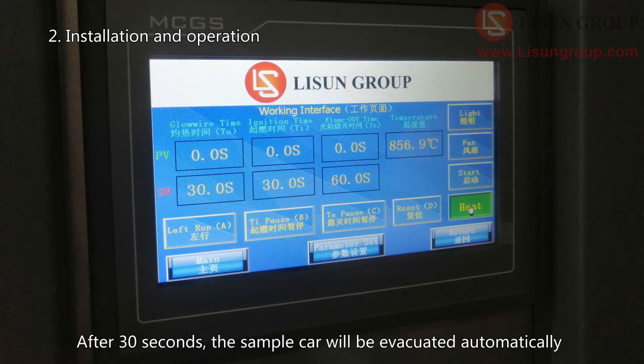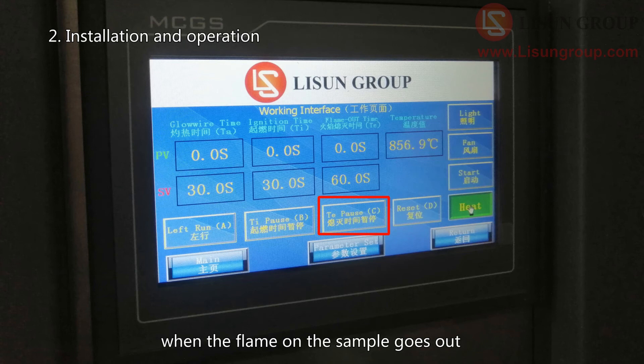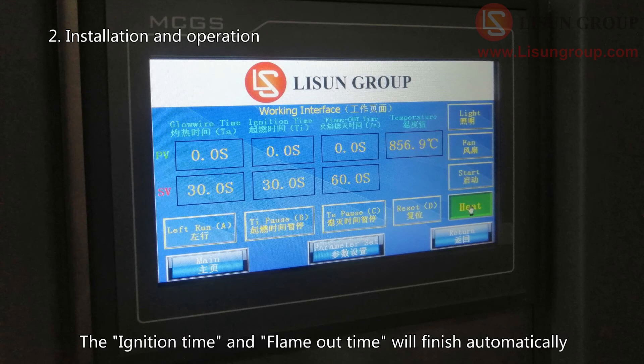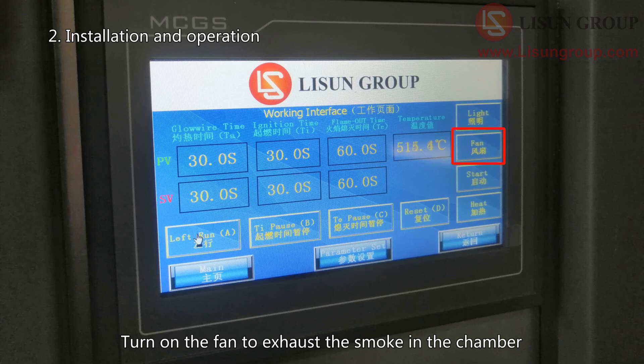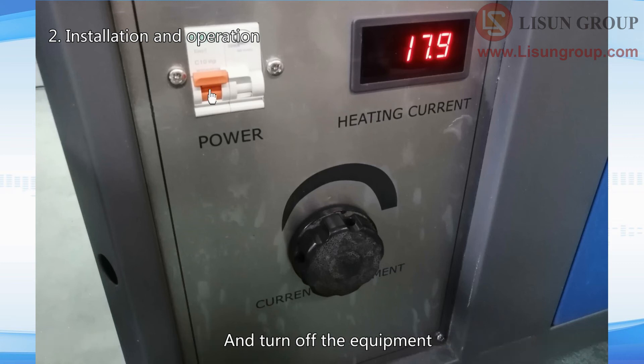After 30 seconds, the sample car will be evacuated automatically. Click TE pause to record the flame out time when the flame on the sample goes out. If there is no fire, you do not need to click these two buttons, and the ignition time and flame out time will finish automatically. The heat button will automatically pop up after the test, the glow wire will stop heating, and the temperature will drop. Turn on the fan to exhaust the smoke. If no more tests are needed, turn the current button back to zero and turn off the equipment.